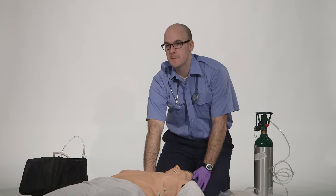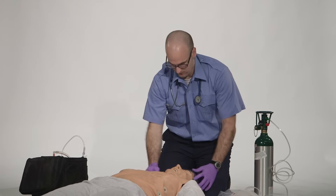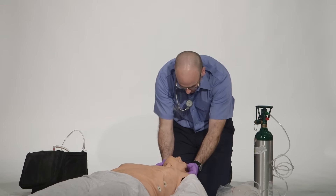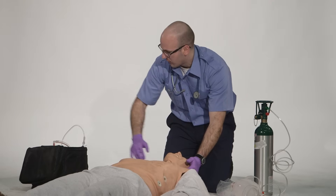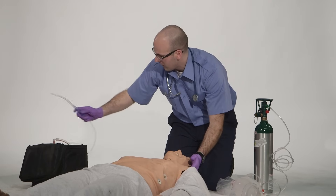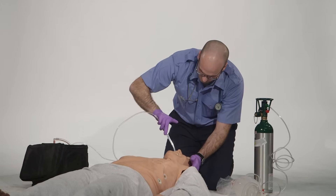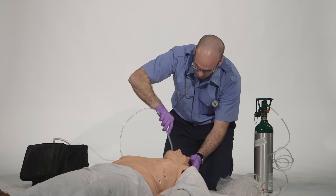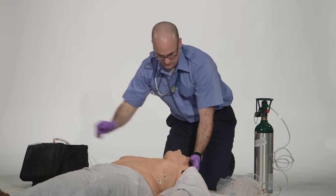Do I have a pulse? You palpate a weak carotid pulse at a rate of 64 beats per minute. At this point I will open my patient's airway. The mouth is full of secretions and vomitus. I'm going to suction the airway. I'll prepare my suction catheter, turn my suction unit on, insert without suction applied, and then apply suction, sweeping the mouth as I come out. The mouth and oral pharynx are clear.